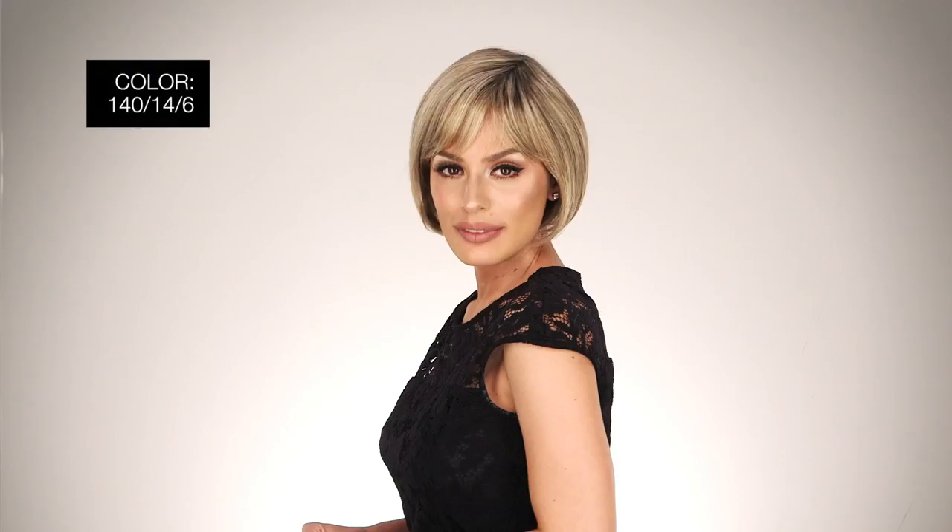This chic feathered layered bob is sleek and perfectly smooth with slightly textured ends for a fabulous finish. The bangs are short and slightly swept across the forehead to soften the face. Lightweight and ready to wear, this wig is so easy to care for. I'm wearing mine in color 140-14-6 Spring Acorn Root.